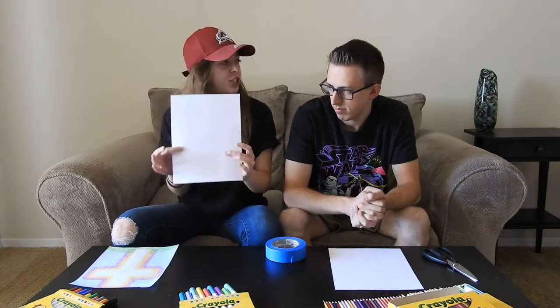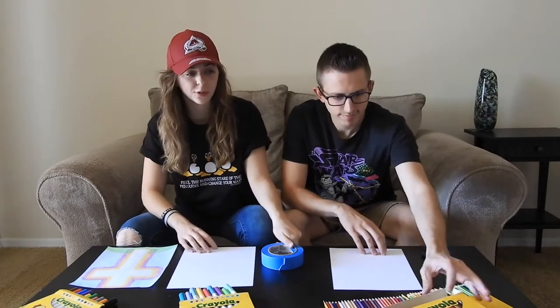What's up everybody! My name is Megan and I'm Cody, welcome back to the New Heights Kids YouTube channel. Today we're going to be doing a craft. What we're going to need is one sheet of paper, some masking tape or painter's tape, and whatever type of coloring tool you want to use — colored pencils, crayons, markers, paint, or whatever you want to do.